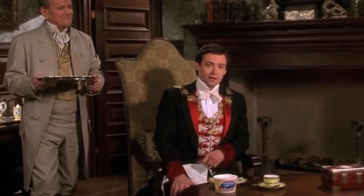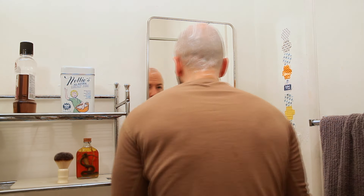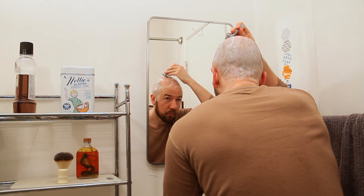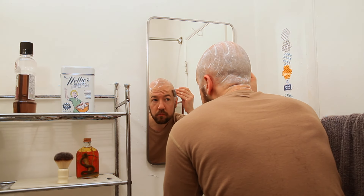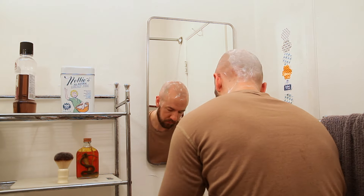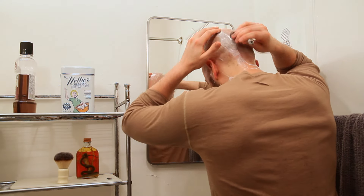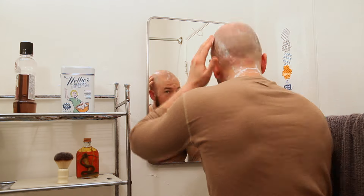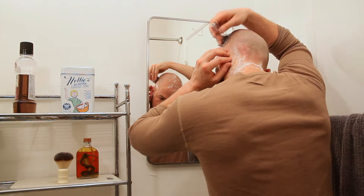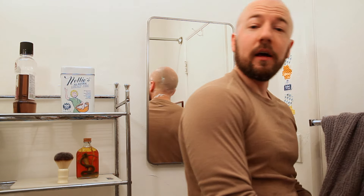Fresh creamery butter — is there anything more comforting? Okay guys, despite a pretty lackluster performance by that Concord blade, I still got a really, really great shave.